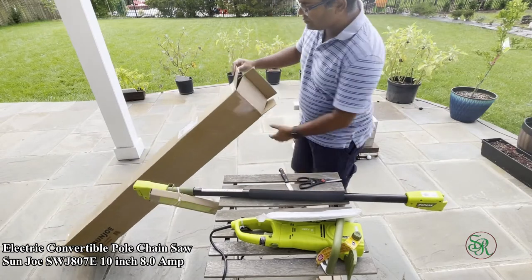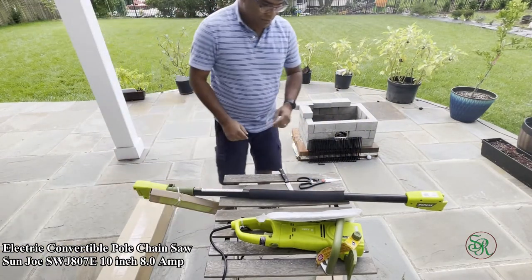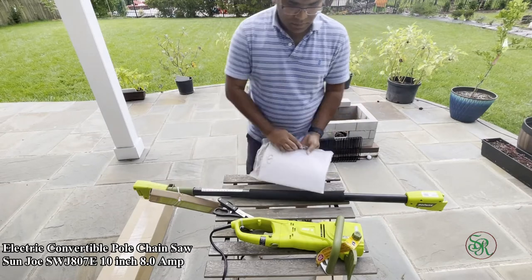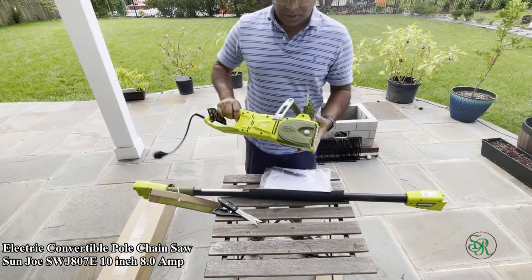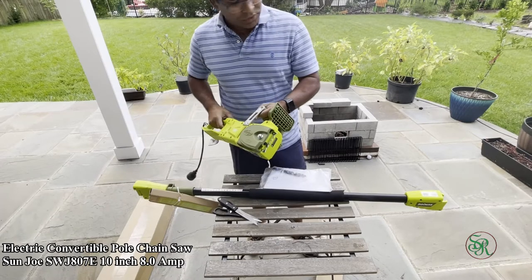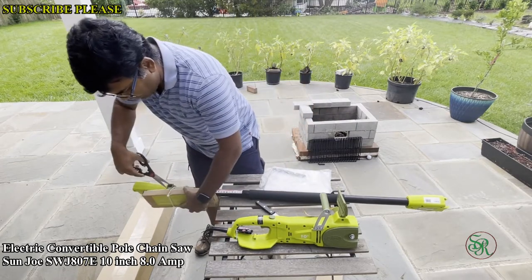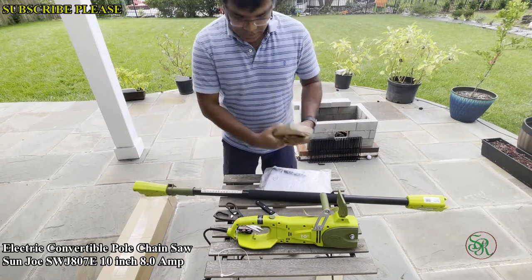The pole saw can reach up to 8.8 feet with the extension, so you can reach more than 14 feet total. This is the main saw — let me open all the components.